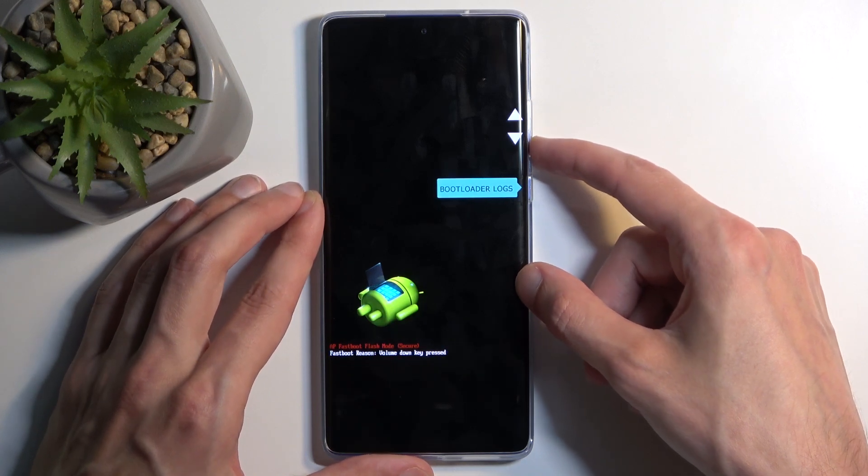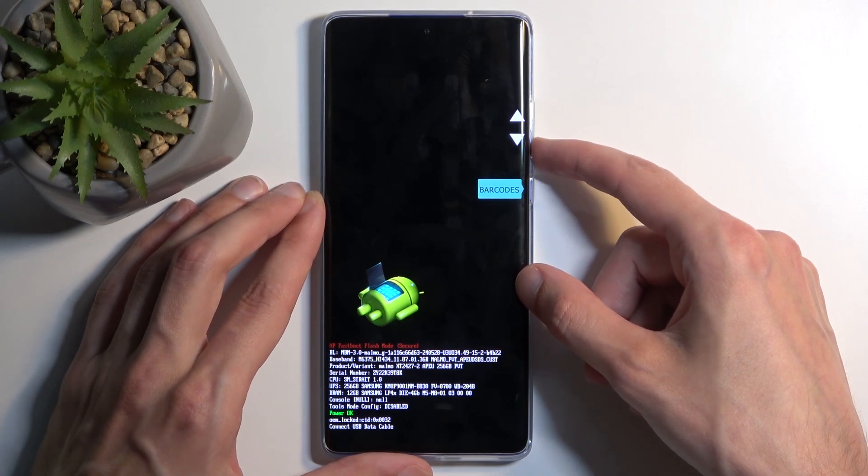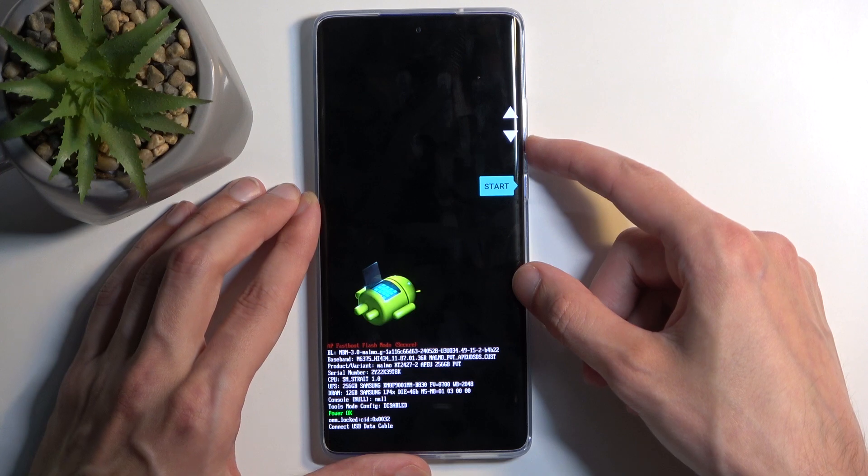Then we can enter Recovery Mode, Power Off, View Boot Logs, Barcodes, and then we're back to Start.